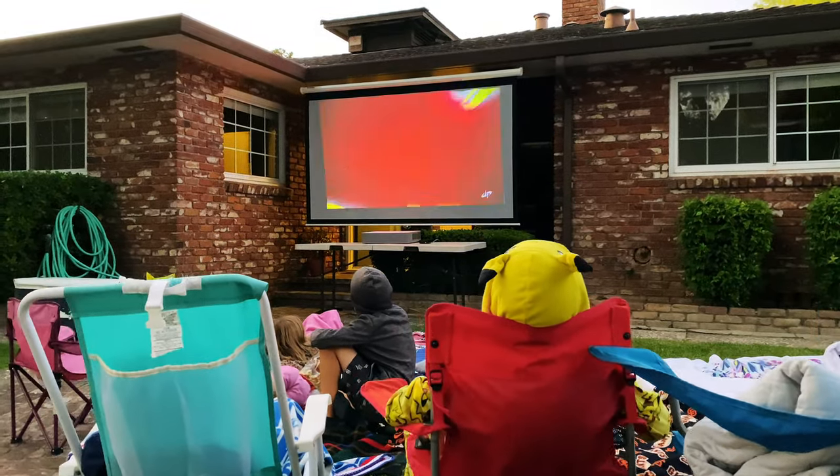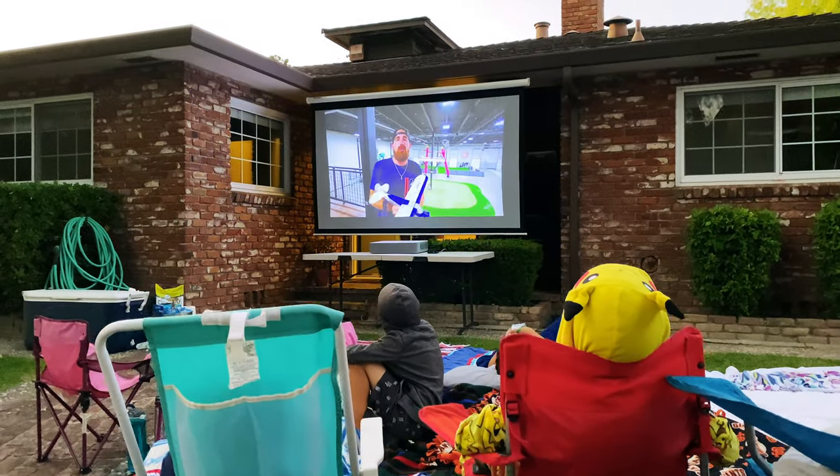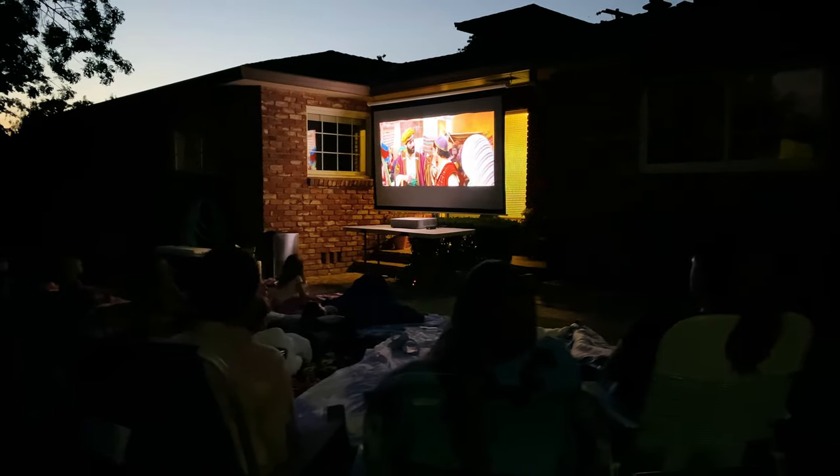The first time I used it was actually outside. We were having a movie night before it started to get cold, and all we needed was the screen, the Vava projector, and I plugged an Apple TV into it — that was it. The Vava projector's audio was good enough for everybody to hear the movie and it sounded really good without bringing out any extra speakers. The image was so bright that people were asking me, what in the heck is this device?